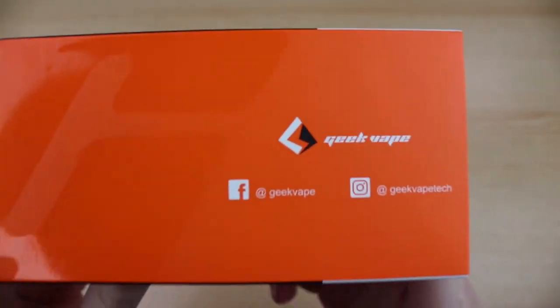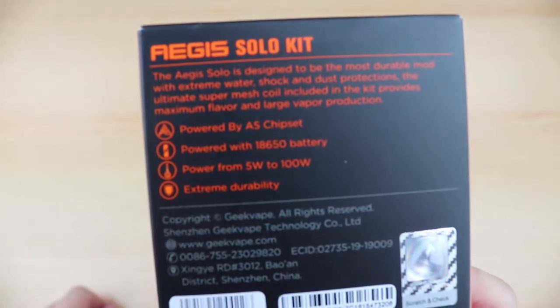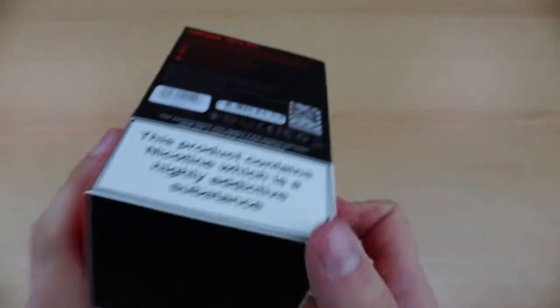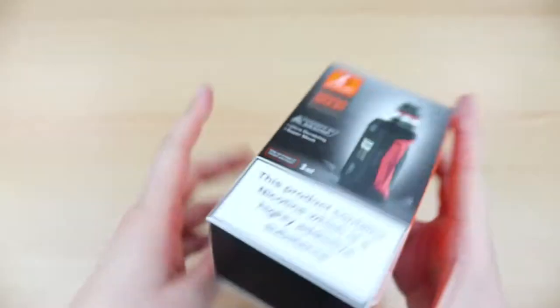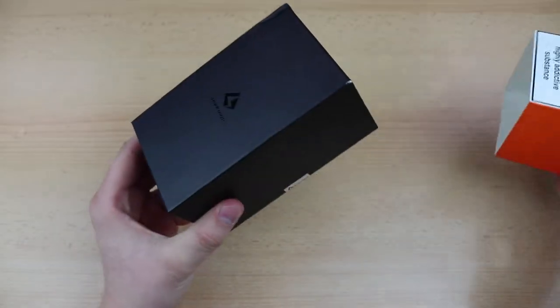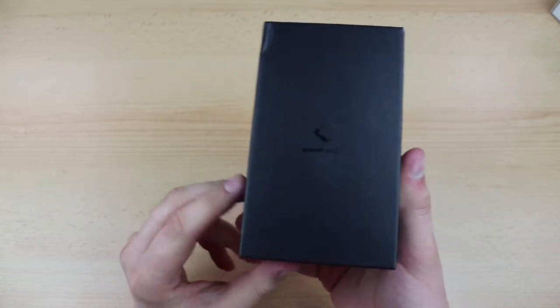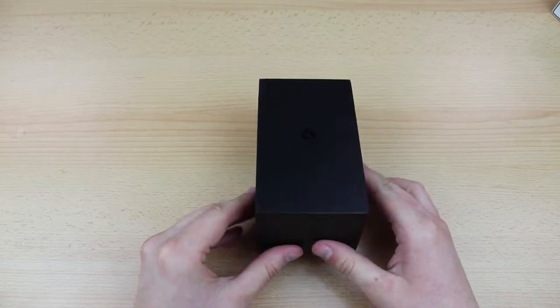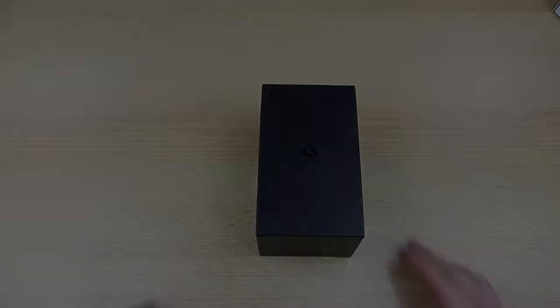The Aegis Solo is the latest in line of waterproof and shockproof Aegis mods. The mod features a single 18650 battery compartment, power ranging from 5W all the way to 100W, the latest AS100 chipset and most importantly an IP67 rating making the device waterproof, shockproof and dustproof.